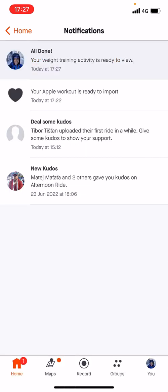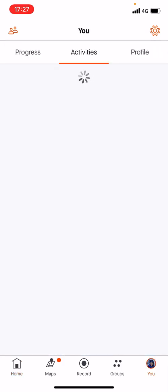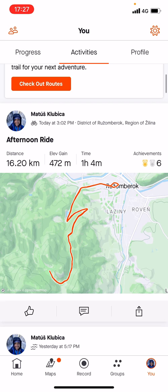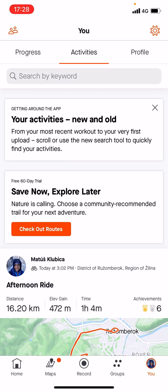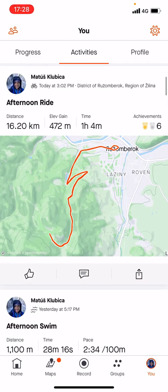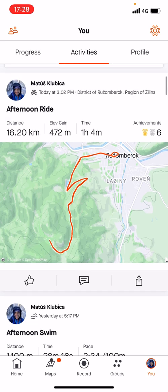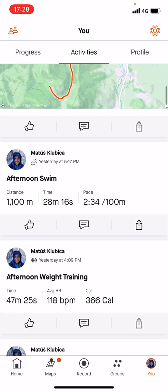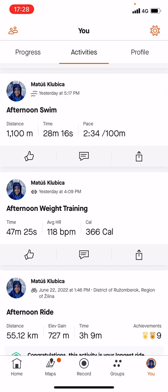Once we are here, we're done and your weight training activity is ready to view. Let's go to the bottom right side of your screen and we can see the afternoon ride that we did today — it's already uploaded. Also yesterday's swim and also the weightlifting we did yesterday.